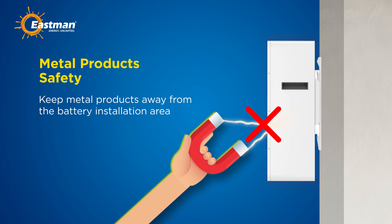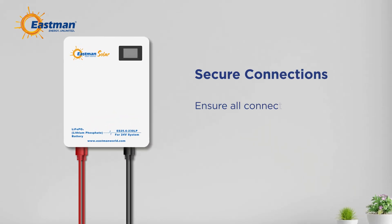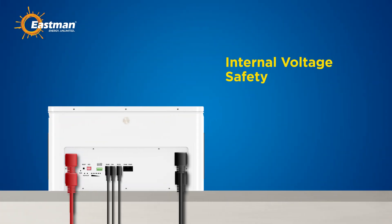Step 4: secure connections. Ensure all connection points are tight and wires are secured with cable ties. Loose or corroded connections can generate high heat, potentially causing fires.